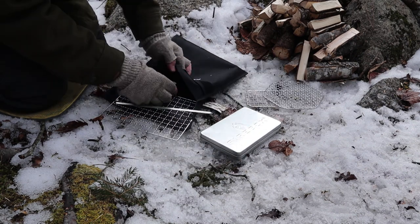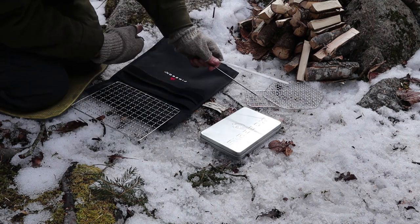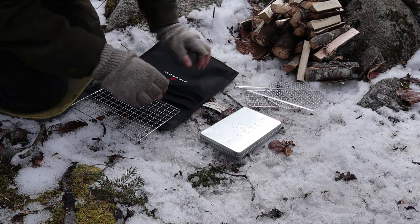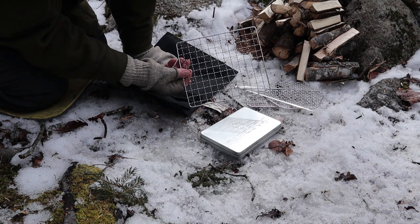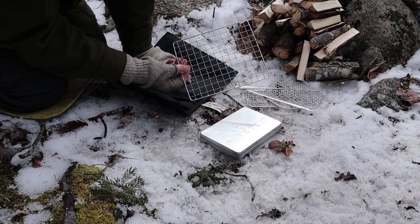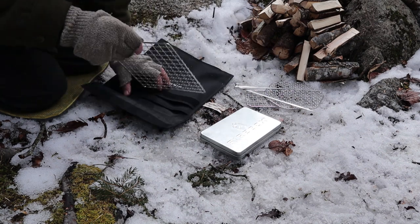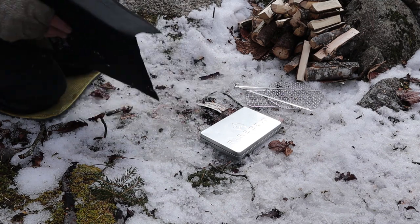I did bring out the two longer fire sticks, because I will need those to span the top to hold my pan up. I also brought the cooking grate out. I probably won't need it because of what I'm going to be cooking today, but if I do, it doesn't take up really any extra space. I'll put that away — I won't be needing that for the short term.